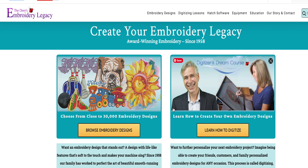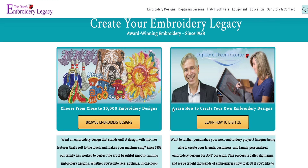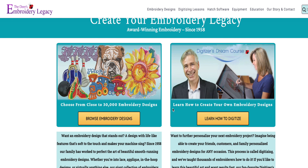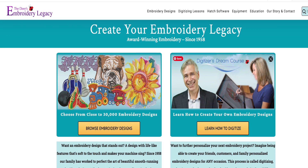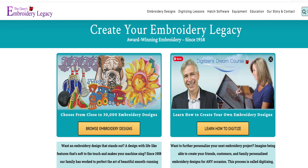I want to clarify — this is not an affiliate post. I don't make any money off of this. This is just what I did and something I have enjoyed learning. This is John Deere right here. He has tons of experience — years and years. His family owned their own digitizing and embroidery facility. I'll link it in the description below.